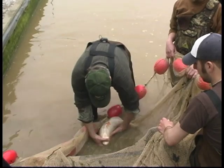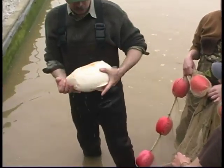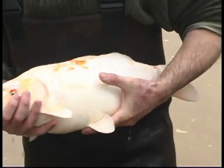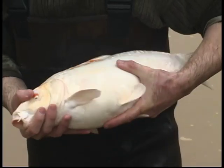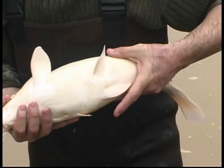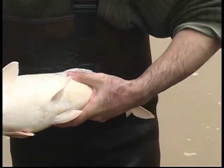This is good. This female I like very much. You can see this is not a large female, but the abdomen is pretty swollen and soft. This female is very good for spawning.